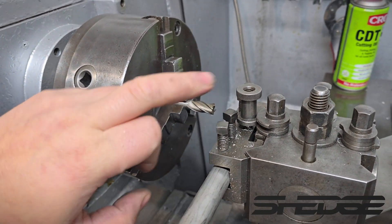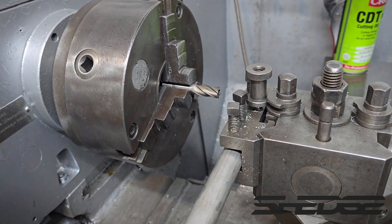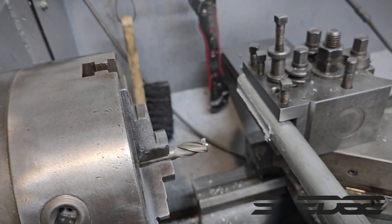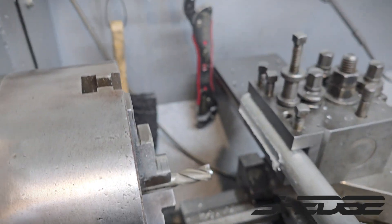Never done this one before — put the old end mill in the chuck, bit of stock in the tool post holder, and utilising it as a vertical mill basically. I couldn't see why it wouldn't work, so we'll give it a go and see how it turns out. I'm not thinking this one through though — we made it but didn't allow for the thread depth. So, bigger bit of stock in there, starting a new one.